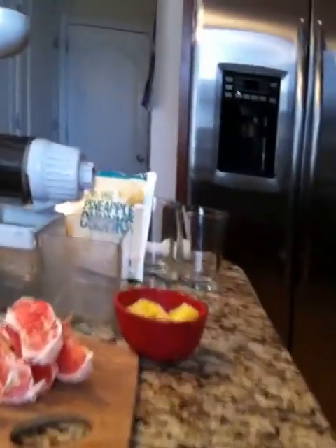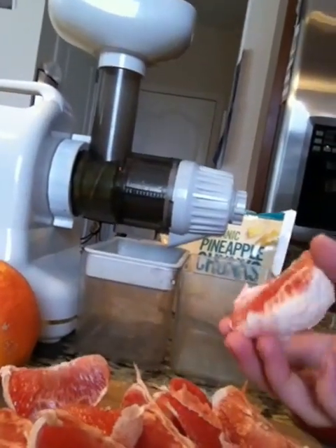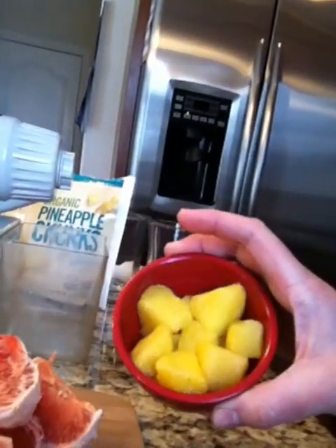One of the juices is fruit juice and another will be vegetable juice. It is grapefruit and pineapple juice. I already cut the grapefruit — you should keep the white part too because it's really good for you. It's one grapefruit and half a cup of pineapple.